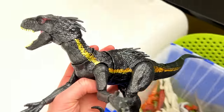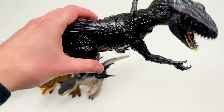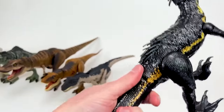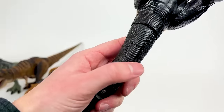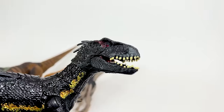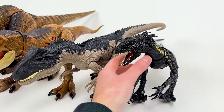I think it might be this Endoraptor right here — this thing's pretty large. It's got the all-black body with the iconic gold stripe down its side. This one actually has a few actions: there's a little button on its tail to activate its arms, and there's a button at the bottom of its tail to activate its jaw too. Let's set this Endoraptor down next to the Allosaurus.